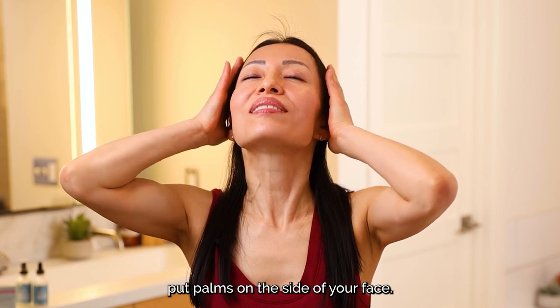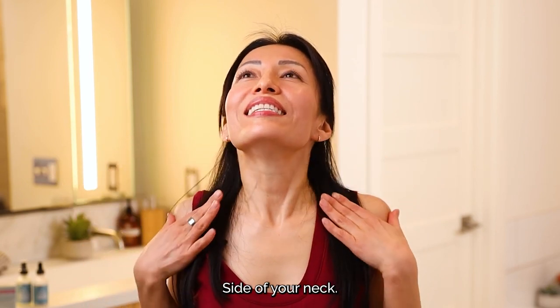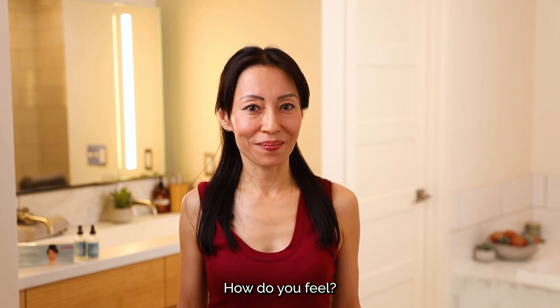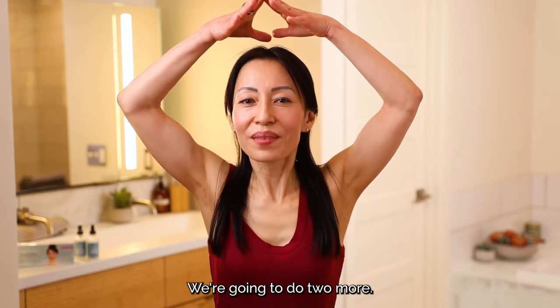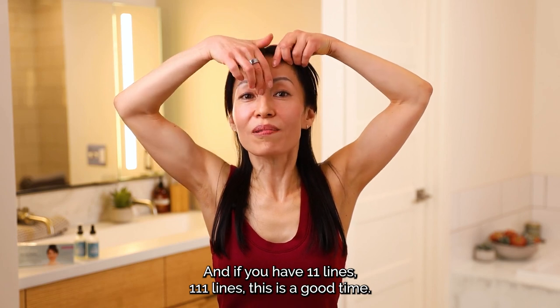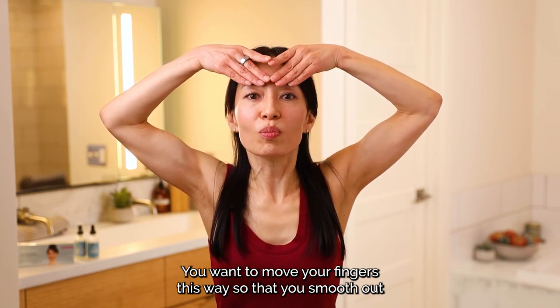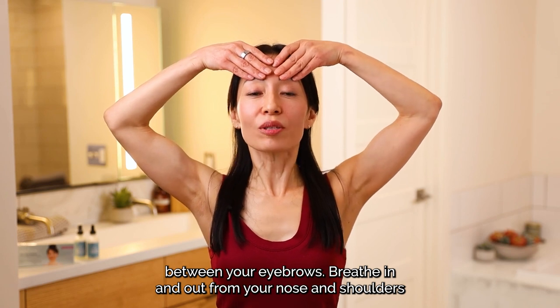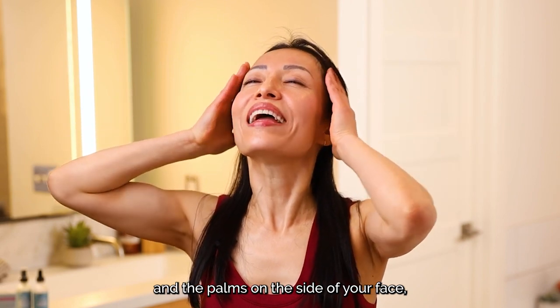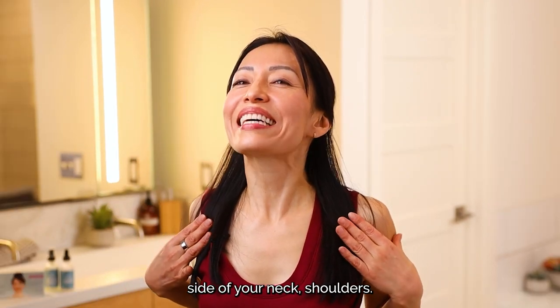Breathe in and in, and when you cannot breathe in anymore, that's when you put palms on the side of your face, side of your neck, side of your chest, and the side of your body. Breathe in and out from your nose, shoulders relax, and relax the rest of your face. Please have a little smile. Lift your chin up slightly. And palms on the side of your face, side of your neck, shoulders, and exhale.